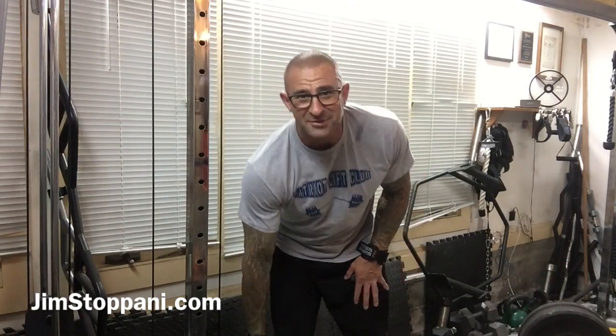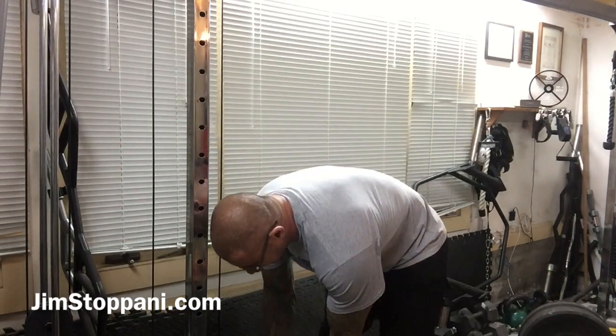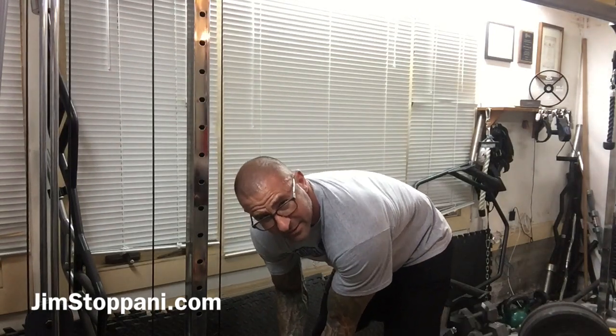You'll really feel the difference. If you're someone who doesn't really feel your traps when you're training them, this exercise — I guarantee you — will make your traps burn. I mean burn. I'm not even going all out here; I'm just giving you guys an easy demo and my traps are already starting to burn right now.